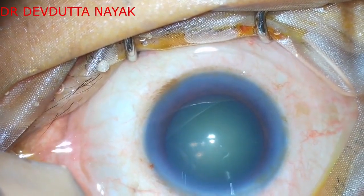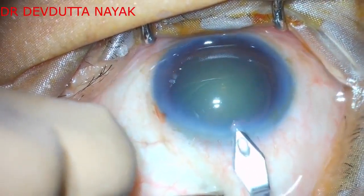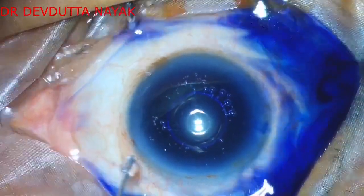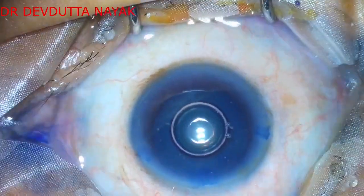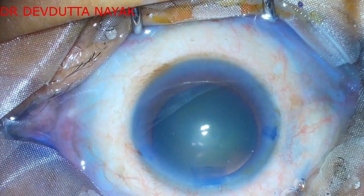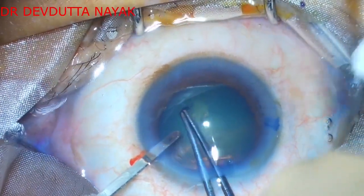The main incision is made with a 2.8 millimeter keratome blade. This is being done under topical anesthesia and the patient is a little bit apprehensive and continuously blinking, but he is compliant enough for us to proceed. After constructing the main wound, the chamber has been filled with viscoelastic substance.